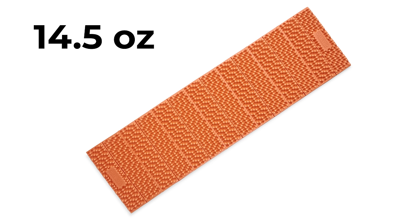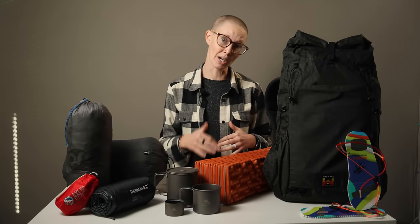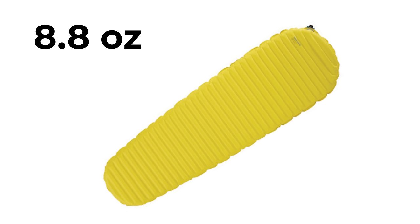Moving on to sleeping pads — I brought along a Nemo Switchback because a closed-cell foam pad is a multitasking marvel. They're wonderful for sitting on cold ground, keeping your food and bowls out of the dirt, and having a comfortable place to lay in the sun during afternoon naps. Not to mention, it's great for boosting insulation from the cold ground, especially when paired with an inflatable pad. I did double up on this trip and layered it underneath the Therm-a-Rest Uberlite Neo Air — partially because of the overnight lows I was expecting, but also because this pad weighs so little. It's the lightest full-length inflatable sleeping pad on the market, wasn't any noisier than other inflatables I've used, and was super comfortable. So both get a thumbs up.